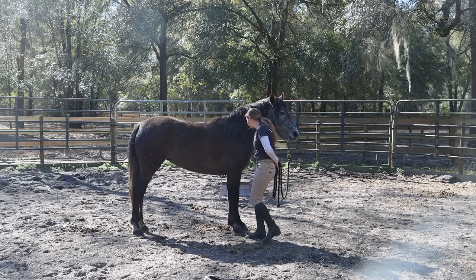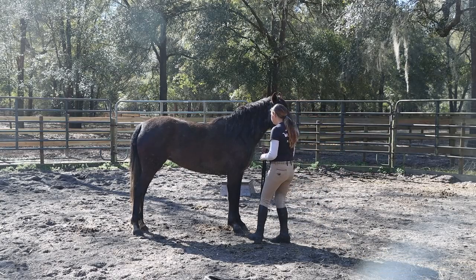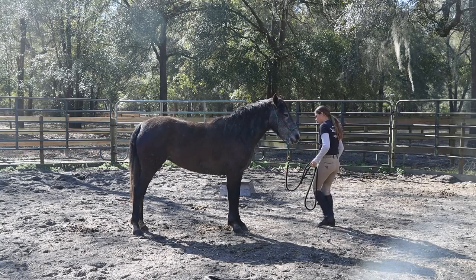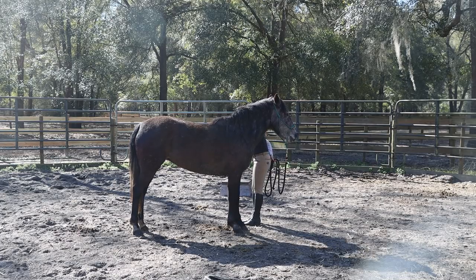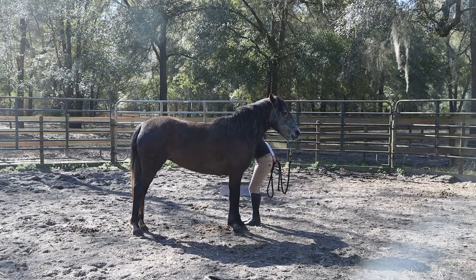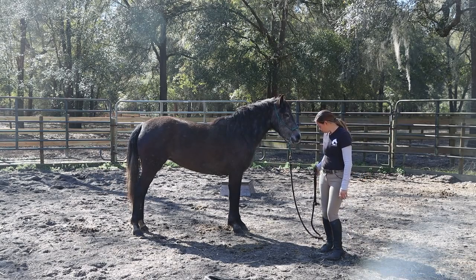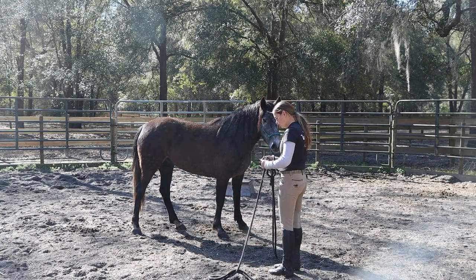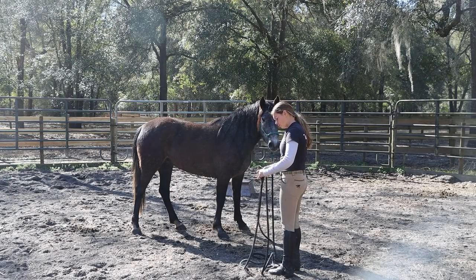I try to get them comfortable with me touching their chest and their legs all over. The way that I introduce petting them on a new body part is I start with a part that they're familiar with — so example here would be her neck — and then I reach down to her shoulder, which may be a new part for her, and then I go back up to the neck. I almost make it seem like an accident that I touch that new body part. This is especially important when working with ears for the first time. If you have a horse that's a little bit head shy, you can kind of help them through it by not just going and directly touching the ear, but rubbing the face and then quickly just running your hand over the ear and then just leaving it at that, so they realize that you're not going to hurt them.